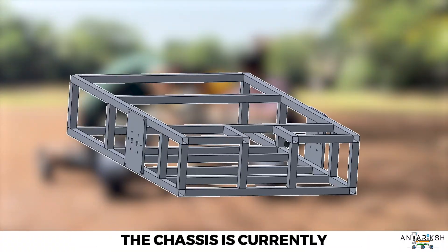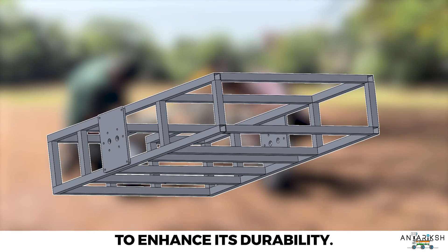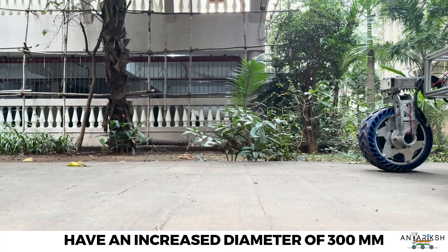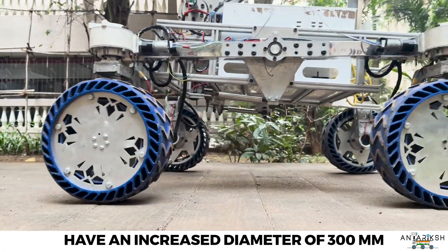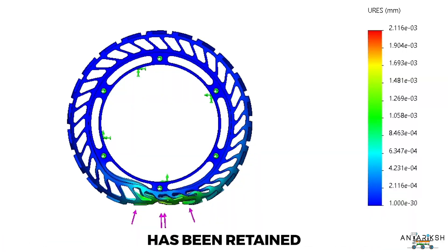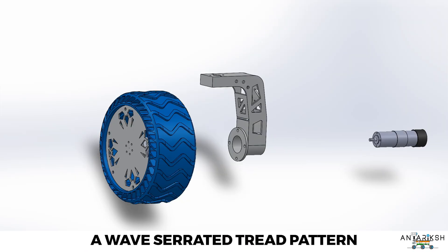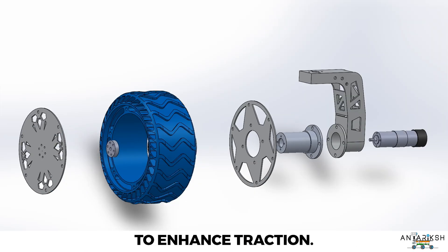The chassis is currently being manufactured with 20x20 aluminium square pipes to enhance its durability. The 3D printed TPU wheels have an increased diameter of 300mm to enhance traction on loose soiled terrain, while the thunderstorm pattern has been retained for its shock-absorbing capabilities and a wave-serrated tread pattern has been incorporated to enhance traction.